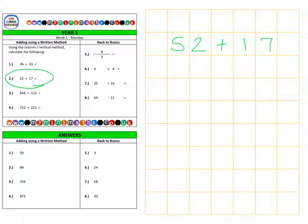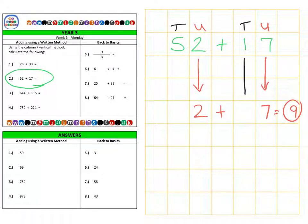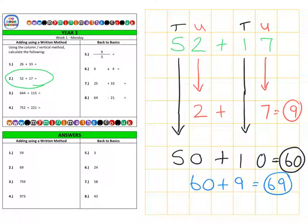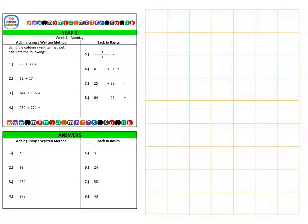Next we're on to question 2, which is 52 plus 17. Again, we start with the units: 7 from the second value and 2 from the first value add together to give a total of 9. Then we look at the tens column: 10 from the second number and 50 from the first number add together to give a total of 60. Adding 60 and 9 gives a final answer of 69.